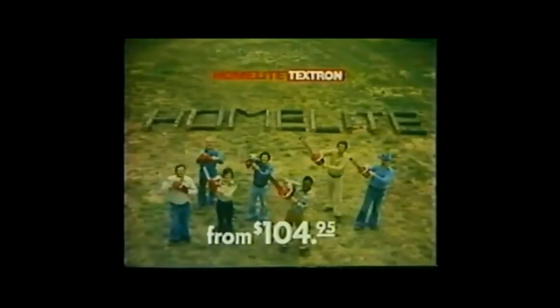Ask the people who never used a chainsaw before. They'll tell you, you're in control. We're HomeLite!